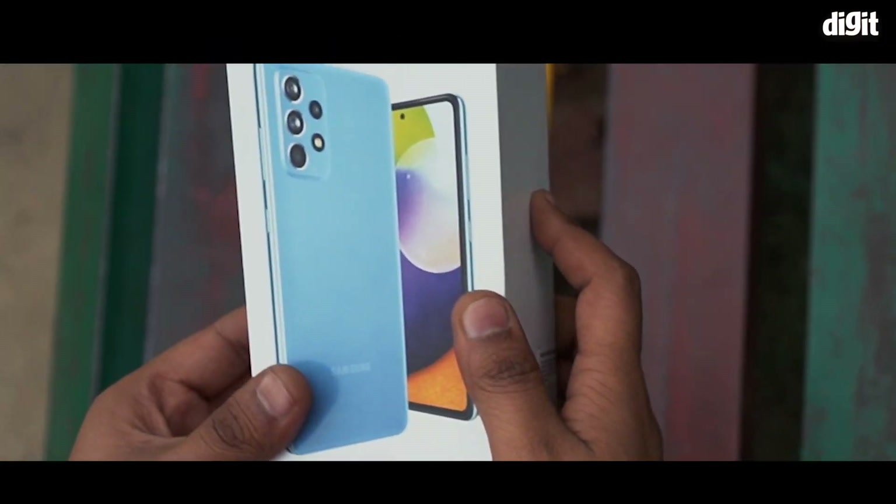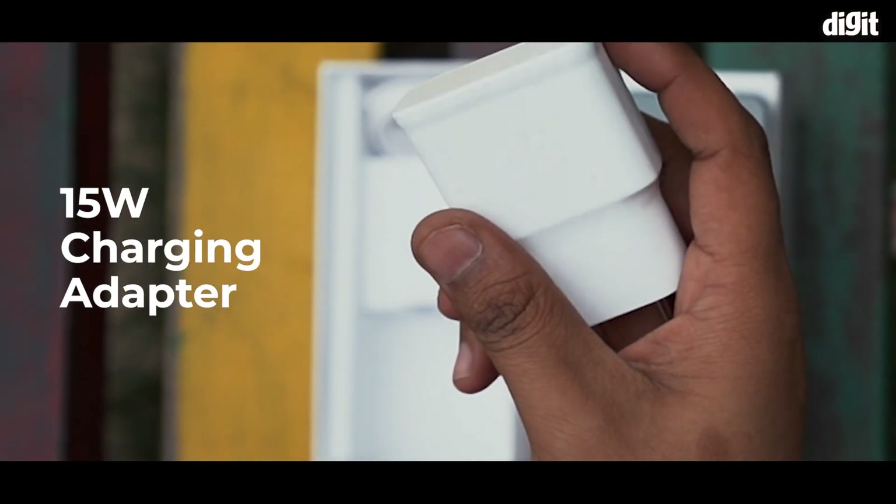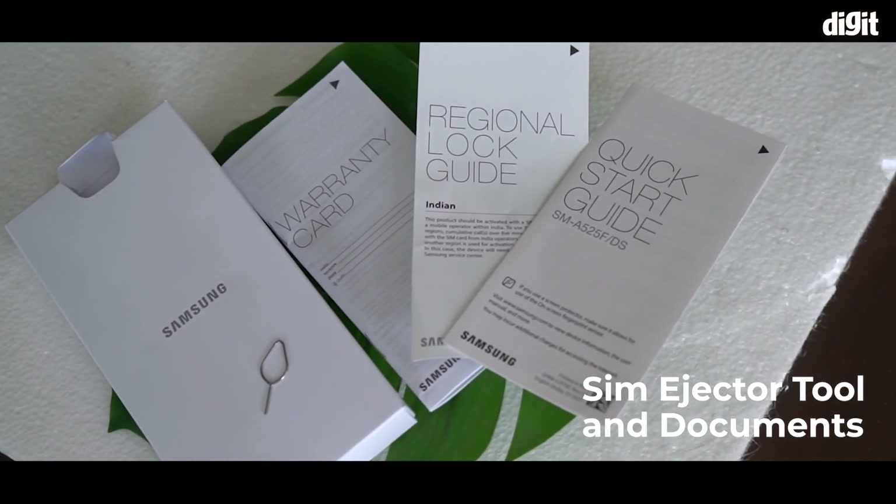In the box you will find the phone wrapped in a plastic film, along with a charging adapter and a Type-C cable. There is a SIM ejector tool and some paperwork inside as well.